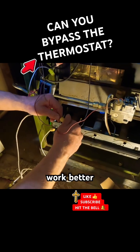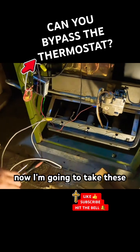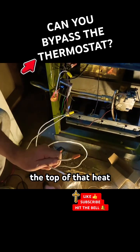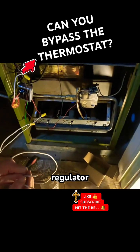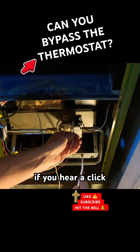Maybe it'll work better. I'm going to take these right from the transformer to the top of that heat pump regulator — whatever you want to call it. We'll see which way it goes; if you hear a click...